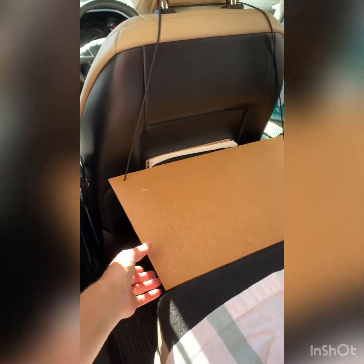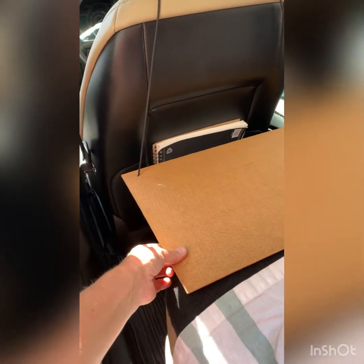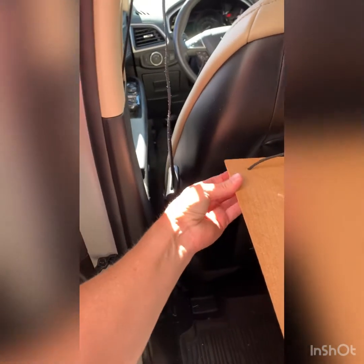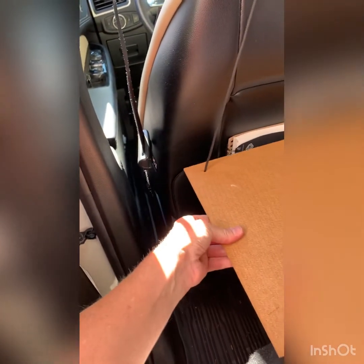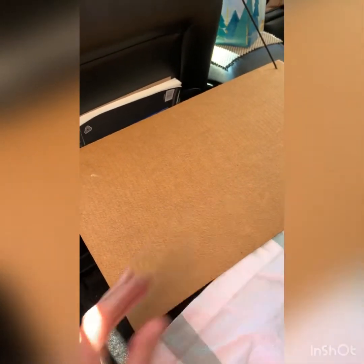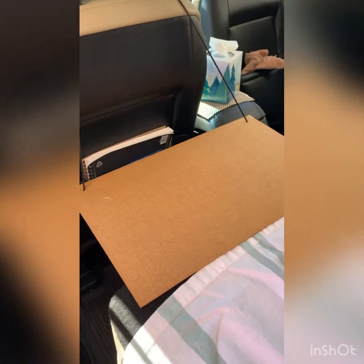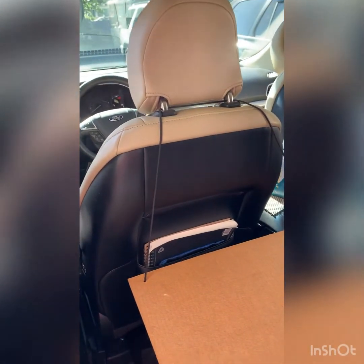I copied some other people on YouTube and got this thin piece of pressboard and attached it with some paracord. That will keep my pillow from falling down through the cracks at night. I don't need it to be heavy or solid, I just need something there. My pillow will be somewhere in that area but there won't be a lot of pressure on it. It's just wrapped around the top of my headrest and I can pull it off when I don't need it.